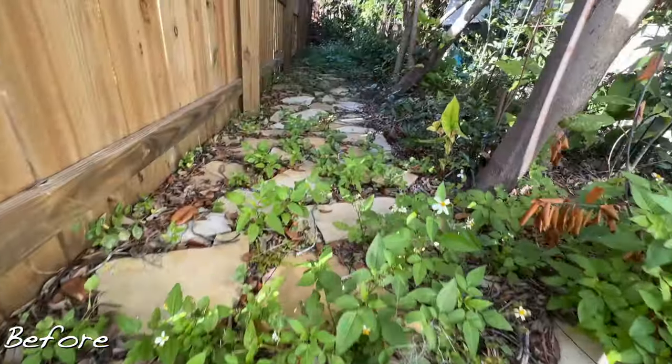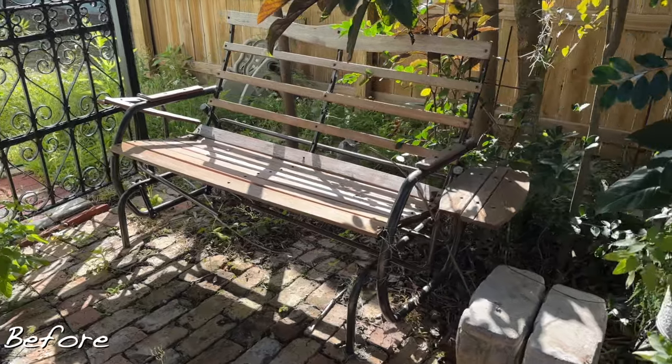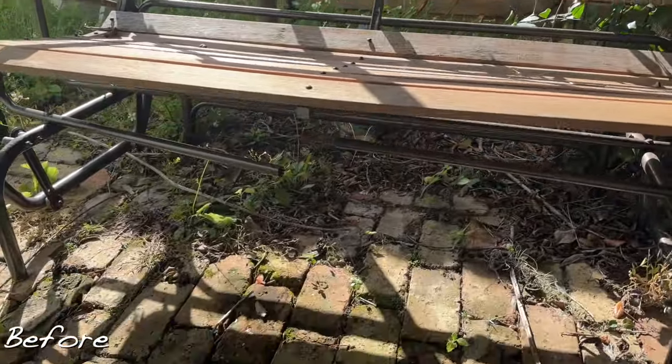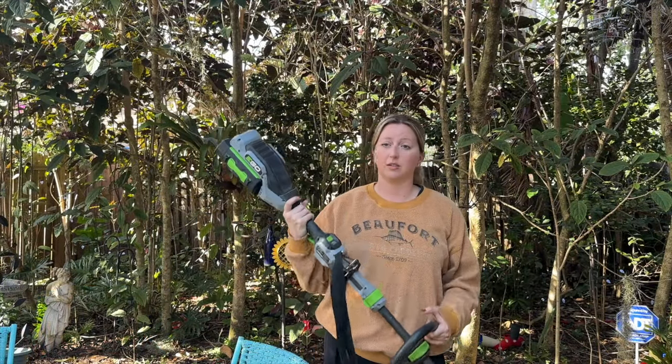I thought it'd be fun for you all to go through this process with me and clean up the yard and get everything looking really good. So if you're interested in seeing how we're going to clean up this space and start adding some decorative details, stick around. The first step is to weed whack all of these weeds that have gotten super overgrown.